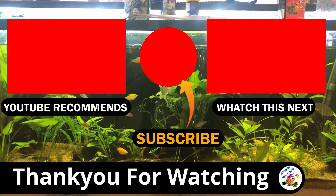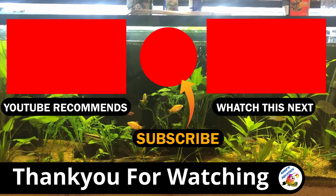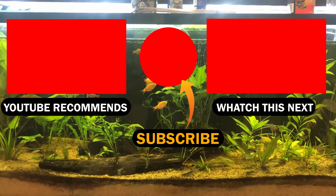If you'd like to see more native species that I keep, I'll link a video at the end to some Golden Perch that we recently unboxed and put into a thousand-litre aquarium. I'll catch you in the next video — thank you for watching.